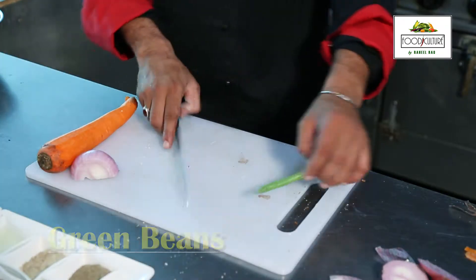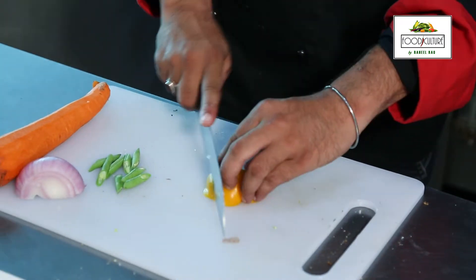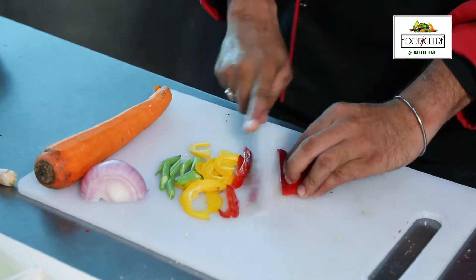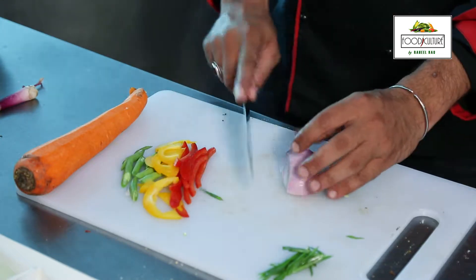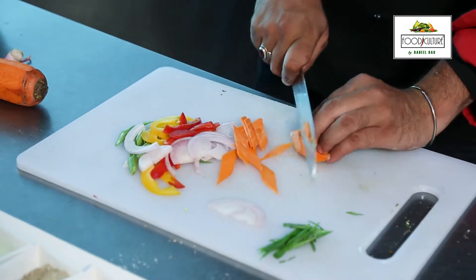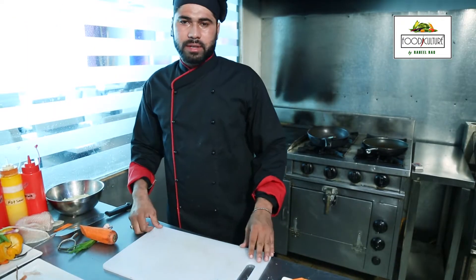Now we are going to cut the beans, yellow pepper, red pepper and green onion. Now we are going to cut the beans. Carrots. We are going to cut the carrots and beans, now we are going to cook the beans.